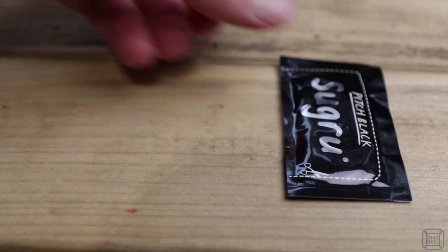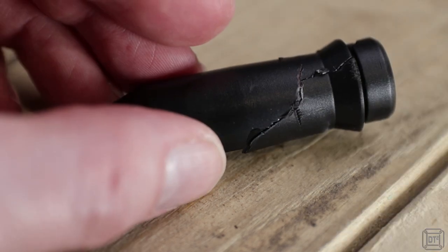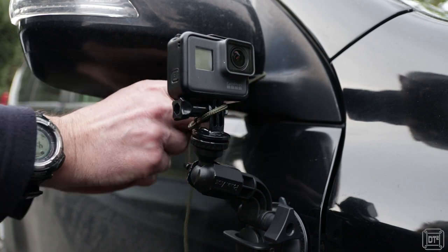A packet of versatile Sugru along with some superglue is always useful to have when something breaks. Also some paracord for everything from fixing a backpack to securing a camera — finishing off an emergency repair element.